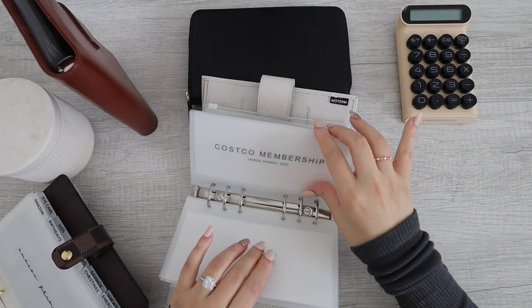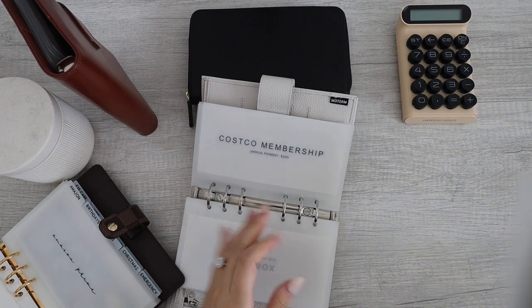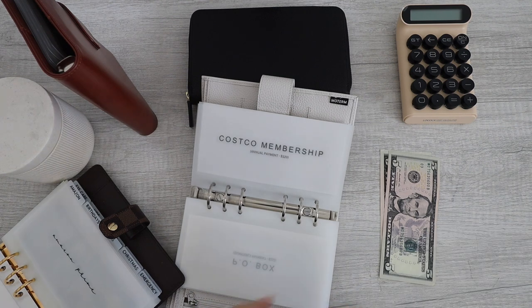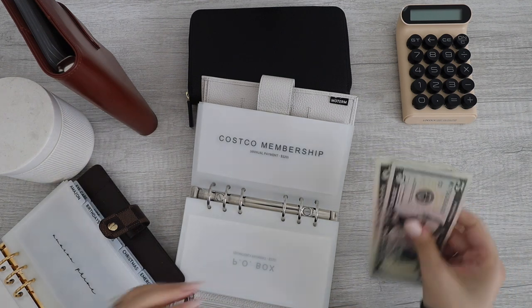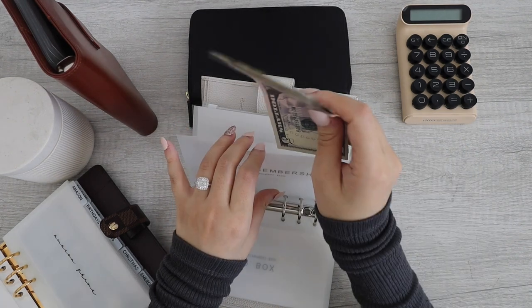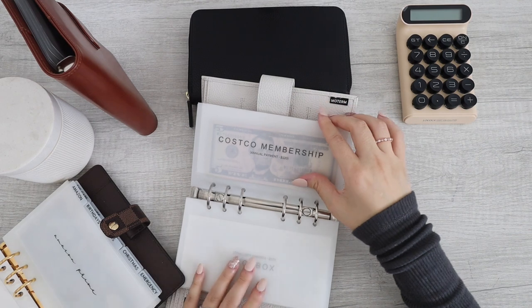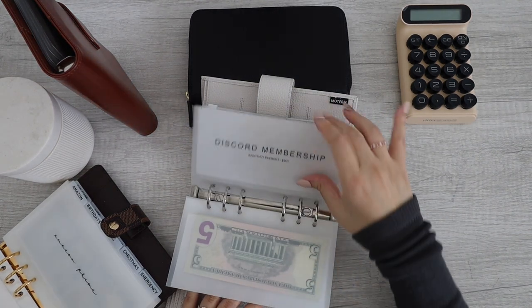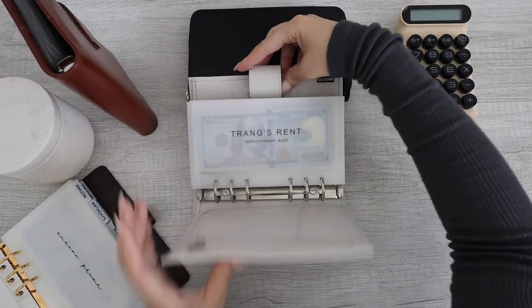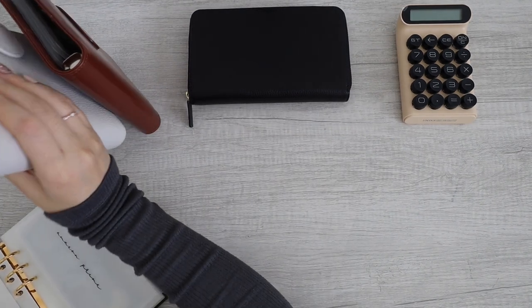Canva, P.O. Box, Costco membership — this currently has $10. So that's Costco membership. I have this cord and then the rent. So let's put this back.